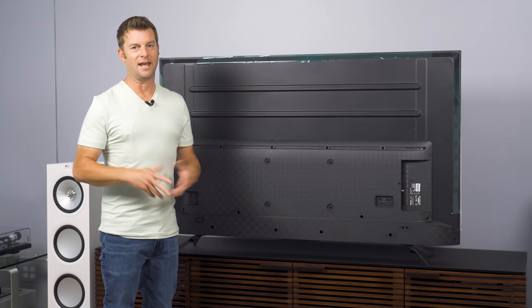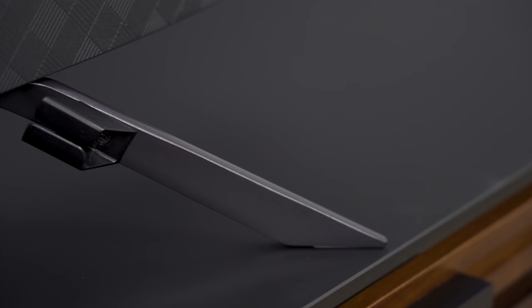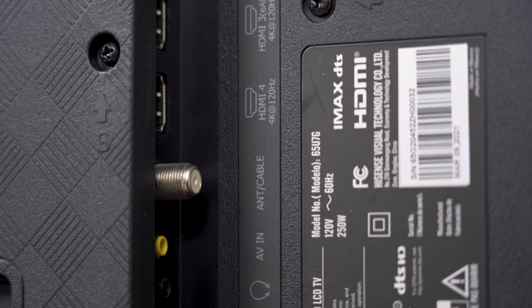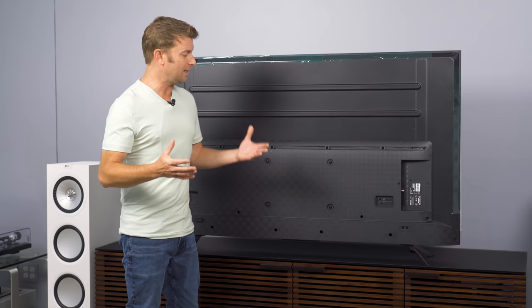Here's a back-of-TV shot. Not a ton to see — we have a mostly metal chassis with a little bit of plastic, and some cable management clips at the bottom of the feet. What we're really interested in is the HDMI ports: we've got four of them. Two are labeled 4K/120 and the other two are labeled 4K/60. We'll see how that shakes out when we connect an Xbox Series X a little bit later.